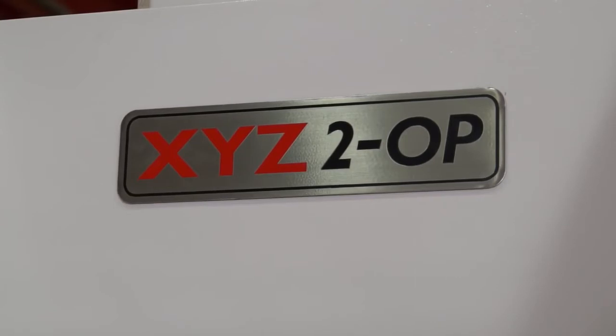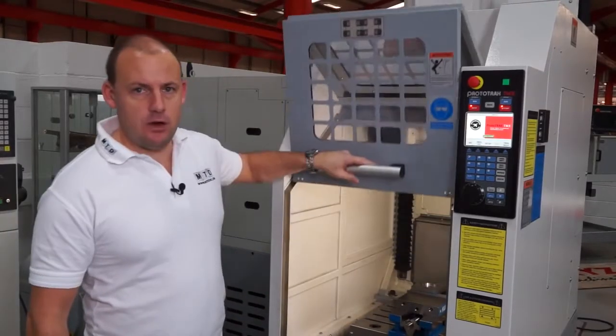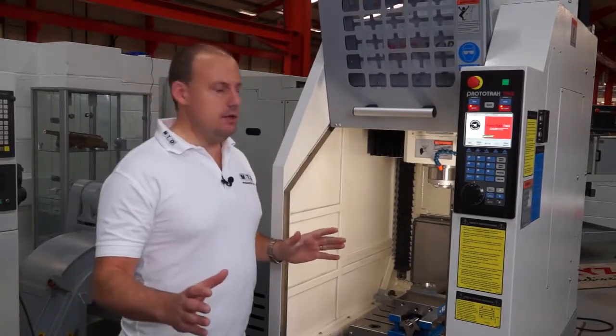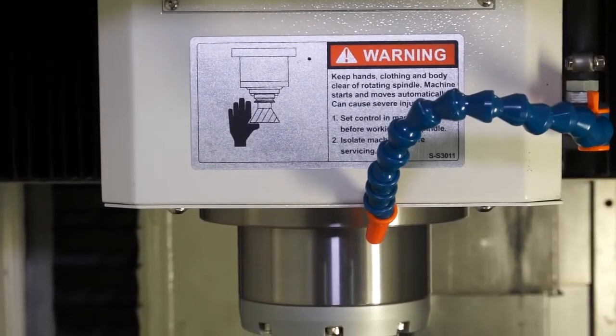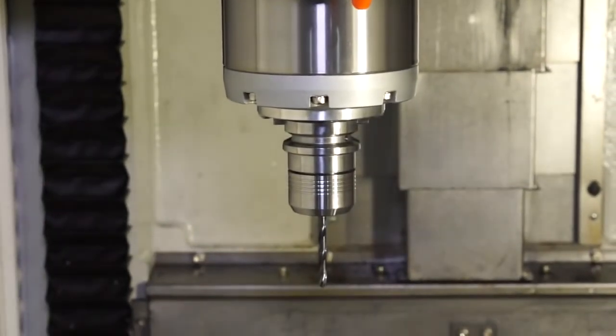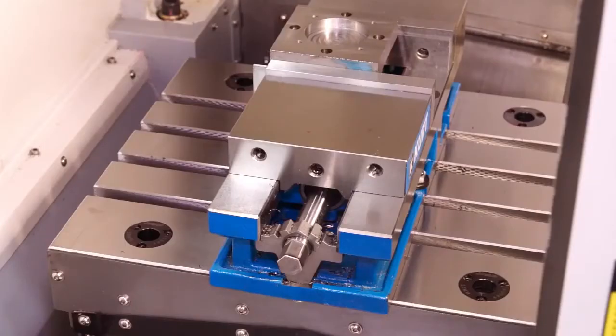So what is the 2-op? Well, this is a compact versatile machining centre. You can move it anywhere you want in your machine shop. You've got a 6000 BT30 spindle, an 8-station tool changer, and the working table has 4 T-slots as standard. We also have a 4-point zero point clamping system as standard.